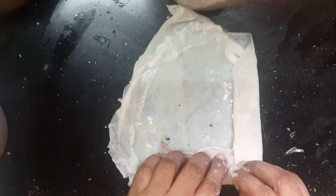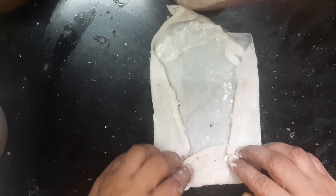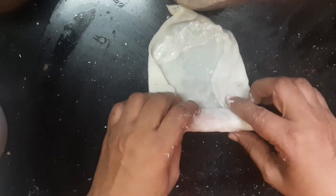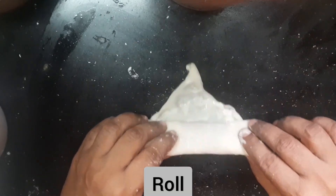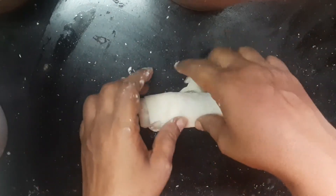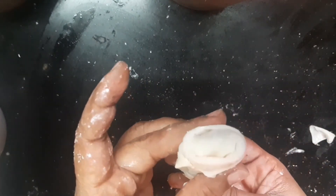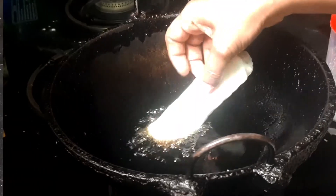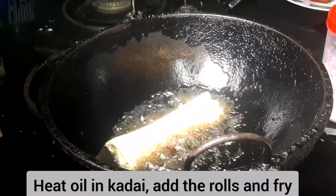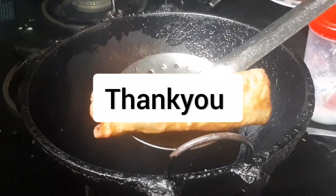We will roll all the sides. I will put all the sides in the pan and fry it. It is very easy and very tasty. Thank you for watching.